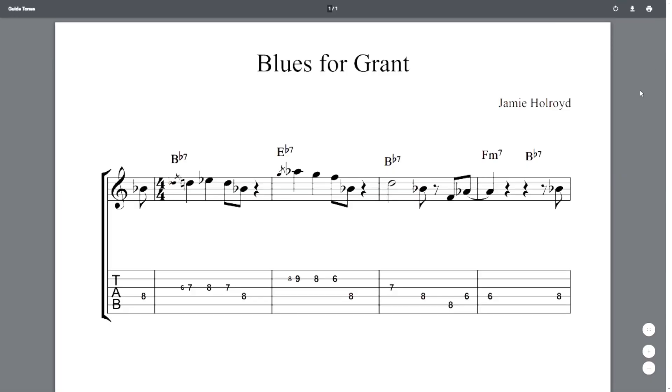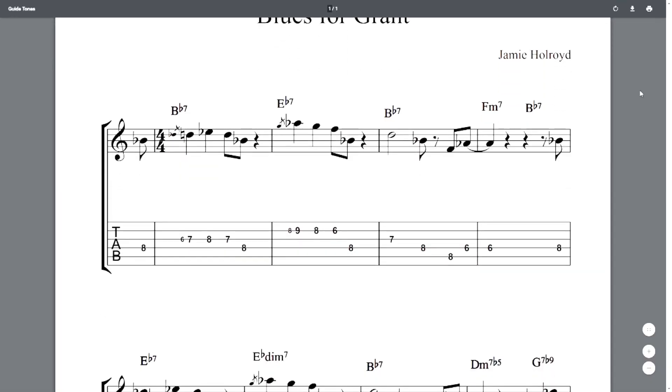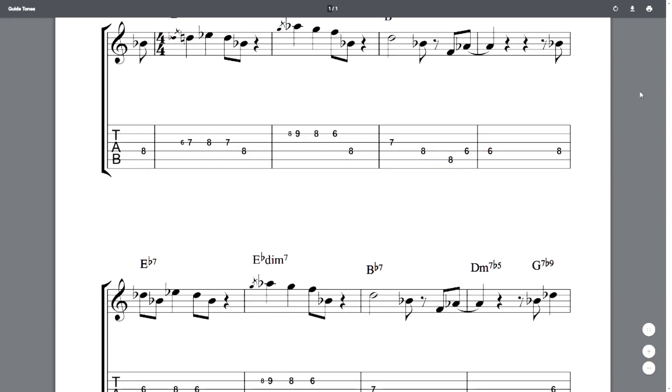What we're going to be talking about in today's class is how you can start your solo just by using the theme of a melody. The theme I'm going to be using is my own jazz blues theme, but I'm going to be showing you how some of these things can be applied to any jazz standard you're working on as well. If you want to download the PDF for this theme or any of the examples from today's lesson, all the PDFs and tabs are supplied on my Patreon page, which is linked in the description below. Here's the tune — it's called Blues for Grants.